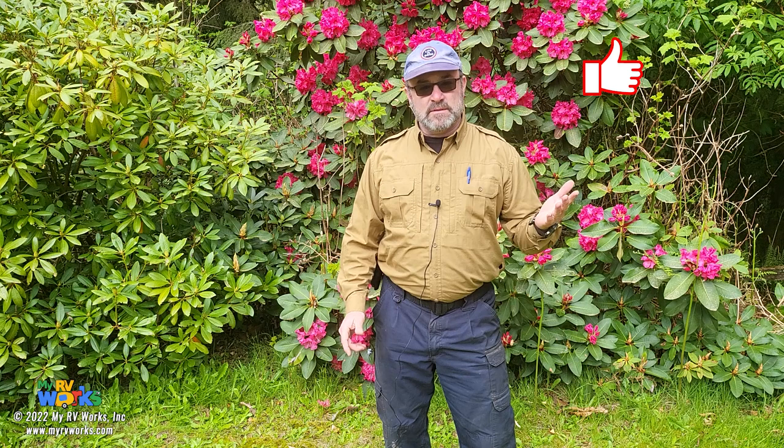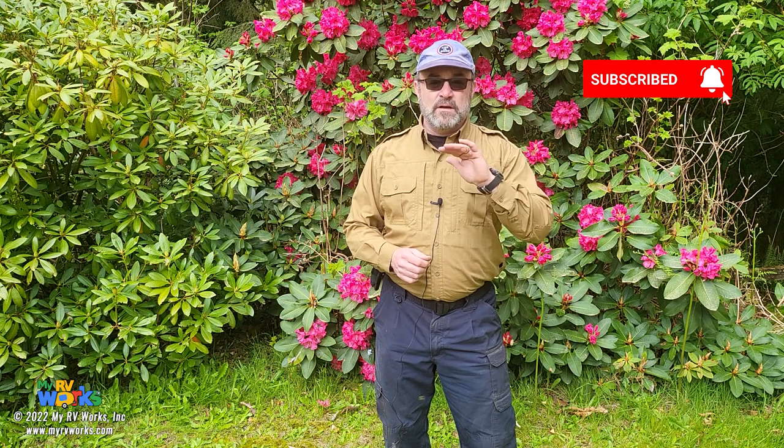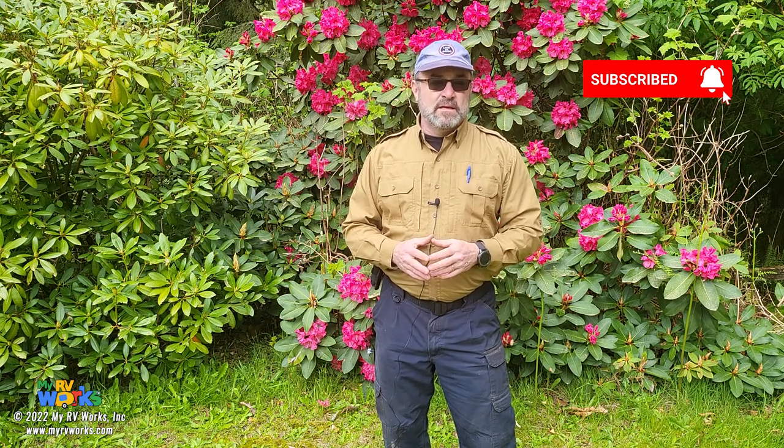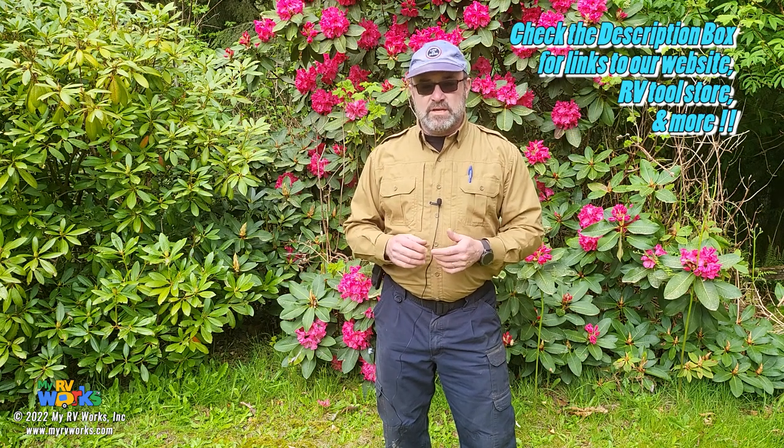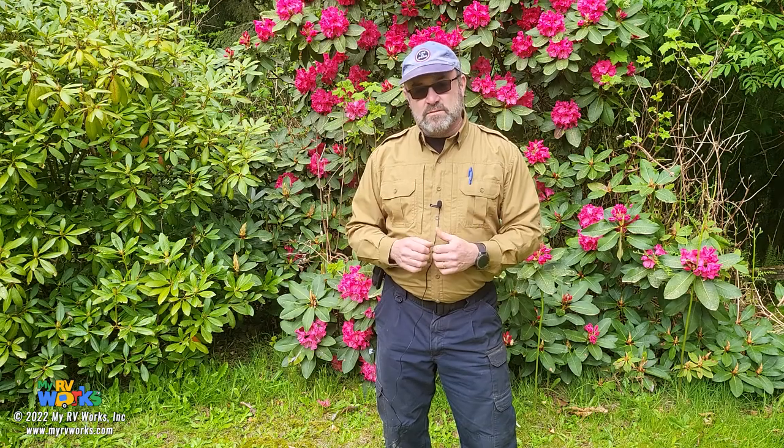That's all the time I have right now for answering questions. If this added value and was helpful, please give us a thumbs up — it's just a little thing you can do. Subscribe to our channel and ring the bell so you're notified when new videos come out. You can support us on Patreon. On our website we have links to our store and merchandise — we're even making tools now, which is a fun venture. We also have Amazon links on our store. From all of us at MyRV Works, we really appreciate you — it's a privilege. Thank you.